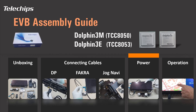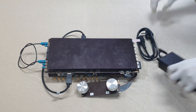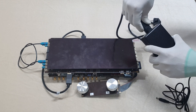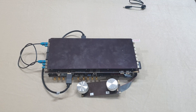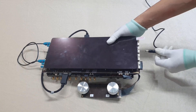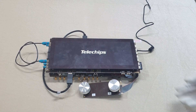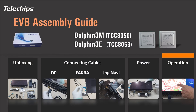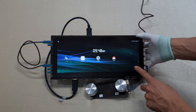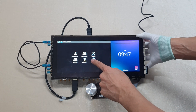Let's power on the EVB. Connect the power plug to the power connector on the main board. When you connect the power plug, the EVB powers on and the screen will show a booting image. You can check the operation of the EVB by touching and navigating on the screen.